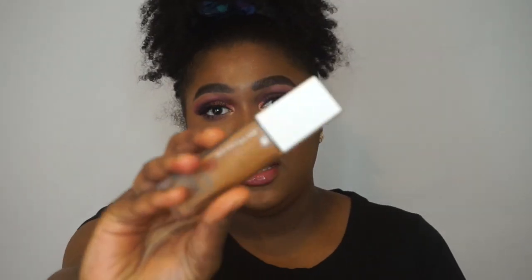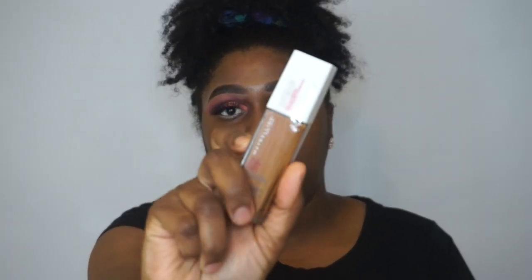Hi, I'm Jordy and welcome to my channel. In today's video I'm going to be doing another foundation wear test on the Maybelline Superstay foundation. If you're interested in knowing my thoughts on the foundation, continue to watch and we'll get started.